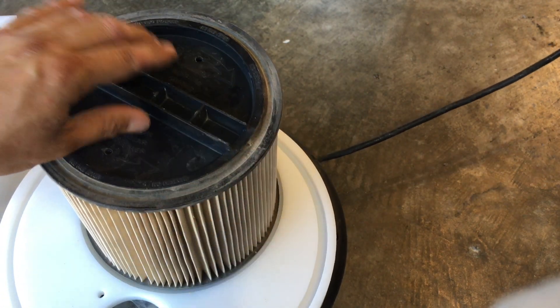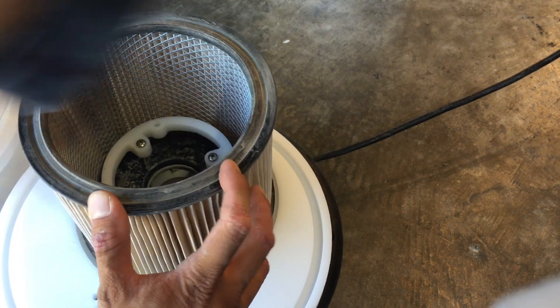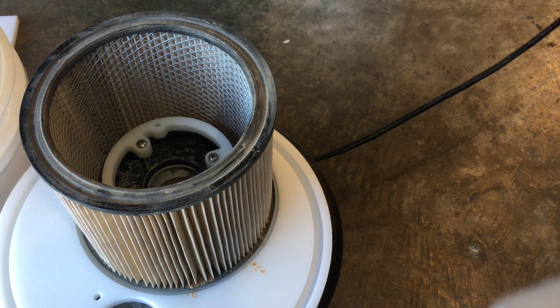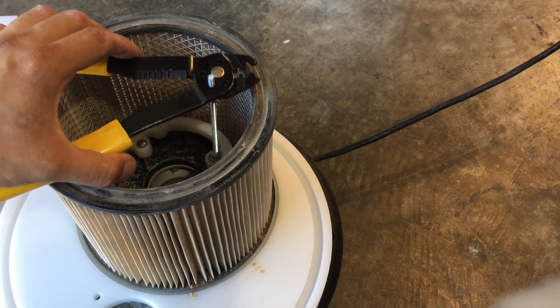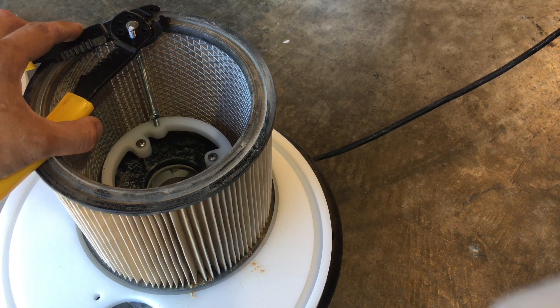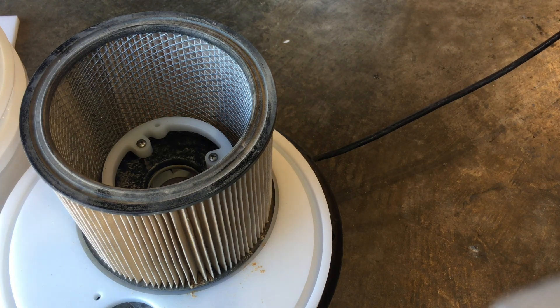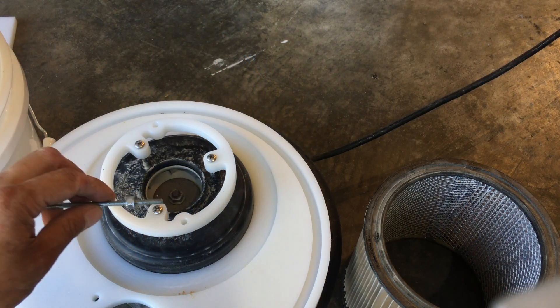The filter goes on. I just need to adjust the height of my all-thread — that feels about right. I added some washers.